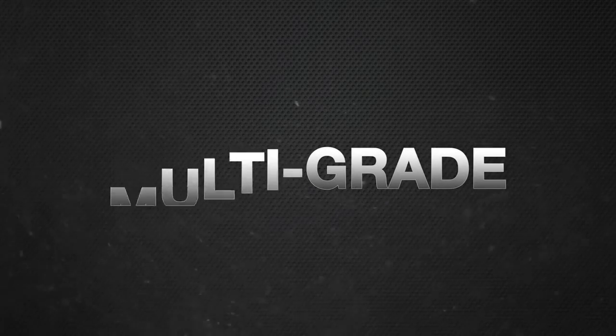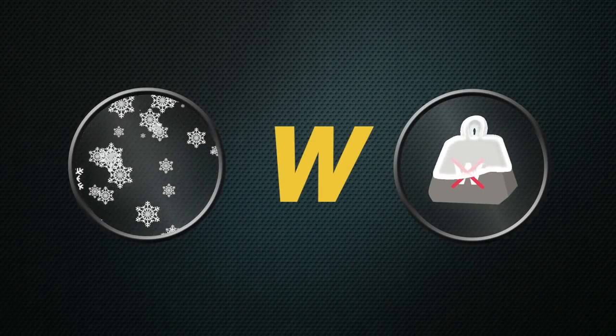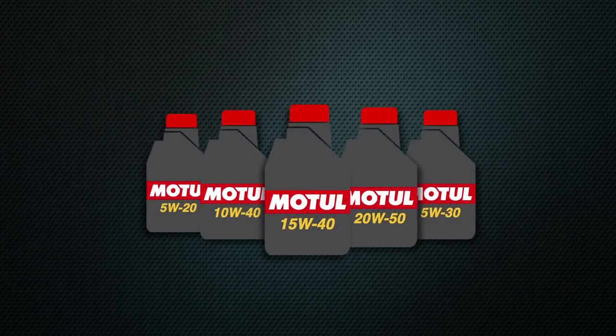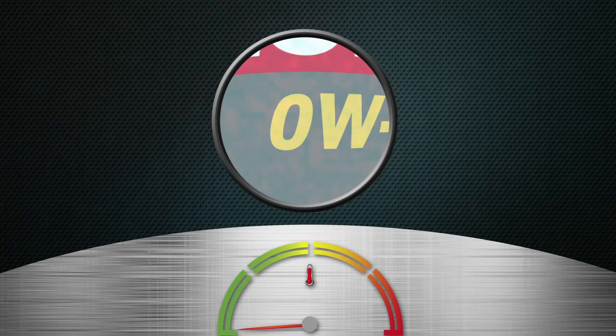In the multi-grade, there's winter grade. The W here stands for winter, not weight. Winter grades tell you the thickness of the oil and the absolute lowest temperature the oil will work at. The lower the number in front of the W, the lower the temperature the oil will remain liquid in. This number matters when you're trying to start your engine up on a cold morning.